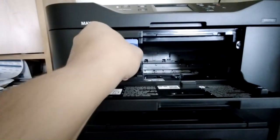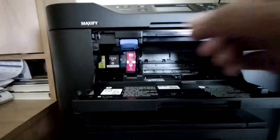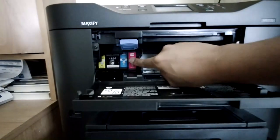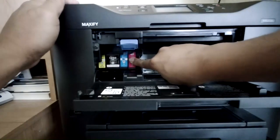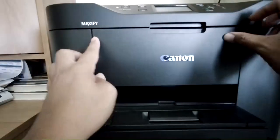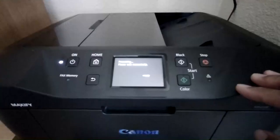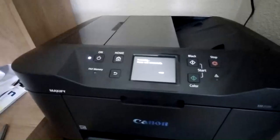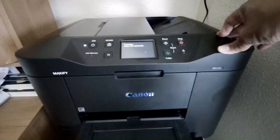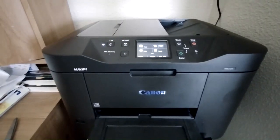Replace it with the new one. Make sure you line it up properly and push it until it snaps, then just close it. Wait for it to reset — this will take at least a minute.